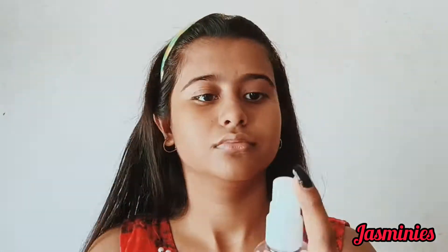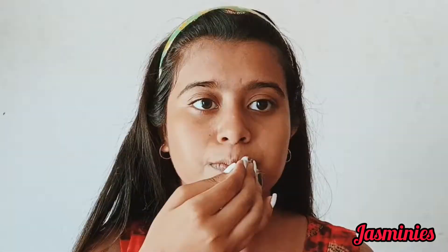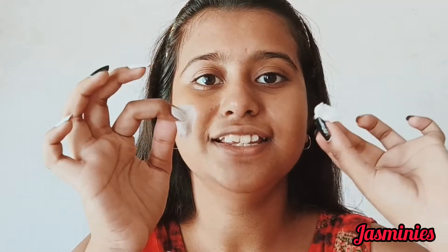First of all, I'm going to use this Avo Natural rose water on my face for cleaning. It works as a multi-purpose product for our face, body, as well as our hair. You can see the dirt it removed — it has taken off all the dust and dirty things from my face and I'm feeling super cool now.